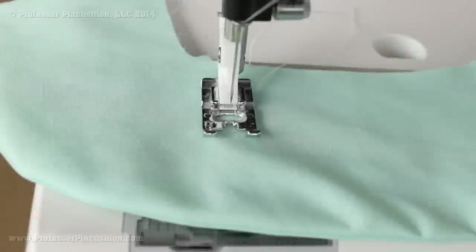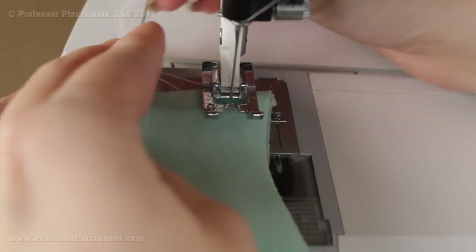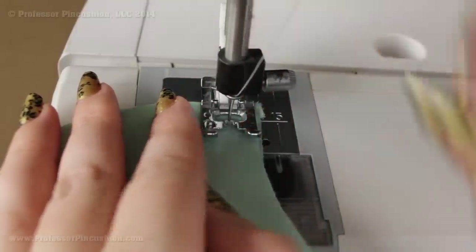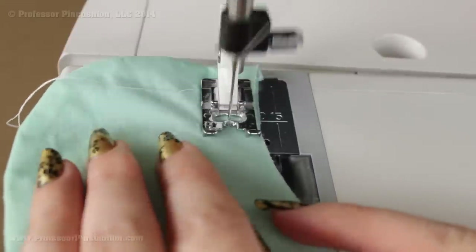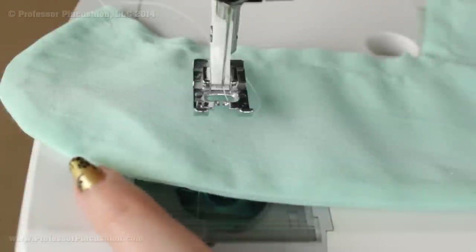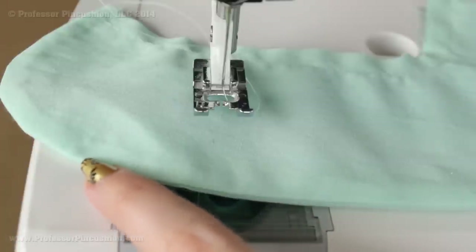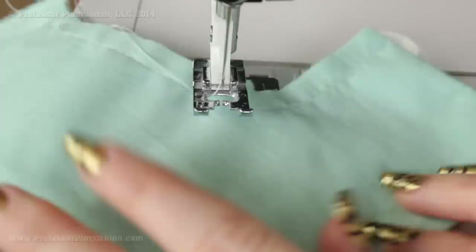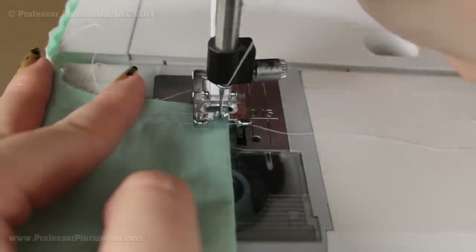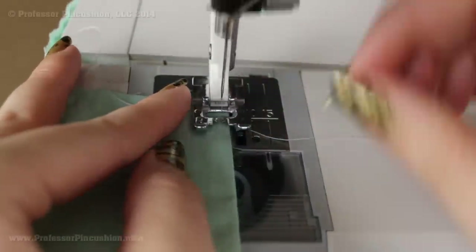After you turn it right side out and press it, you'll still have an open raw edge on the inner curve. Just do a basting stitch — no backstitching needed — the seam allowance here doesn't really matter, it's just a temporary stitch to hold these edges together. Use the longest stitch on your machine, just on that open raw edge. Then along the finished edge — the part without the basting stitch — do a topstitch or edge stitch right along that finished edge, as close to the edge as you can. This will really make your collar look professional and finished.